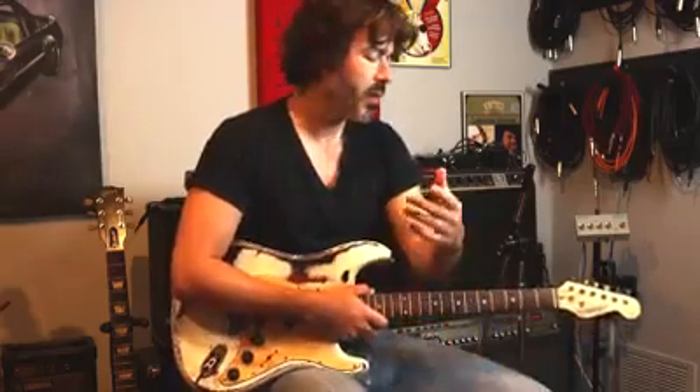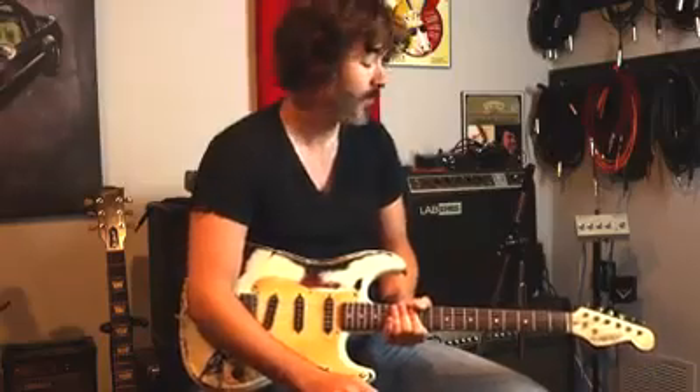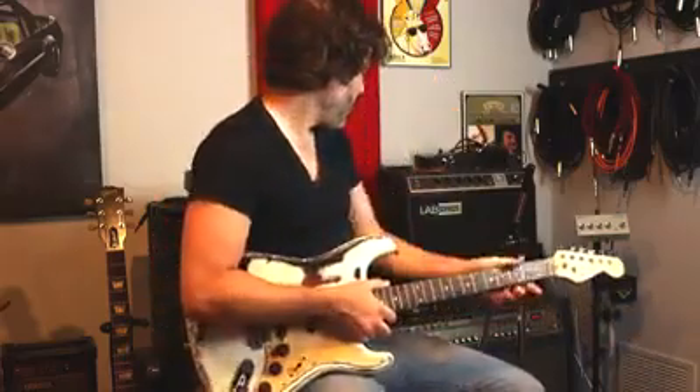Beyond that, you're going to have potential for multiple gain stages. The amp I'm using today is a Roland VGA7, which is a pretty big, high output, and pretty advanced amp. This amp can actually, with a special GK pickup guitar, change the tuning as it appears coming out of the speakers on the fly with just push buttons — open tuning, Nashville tuning, drop D, drop C. You can also do a digital capo, changing by chromatic half steps. But we're not going to dig into any of that today. Let's dial in.